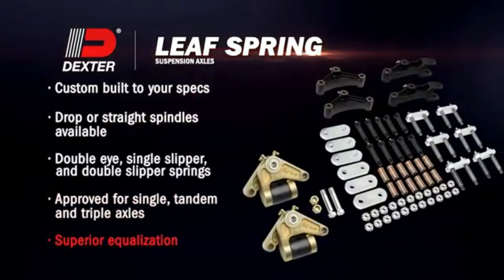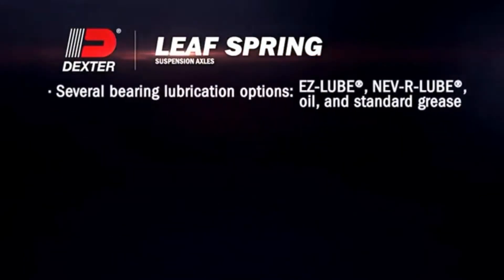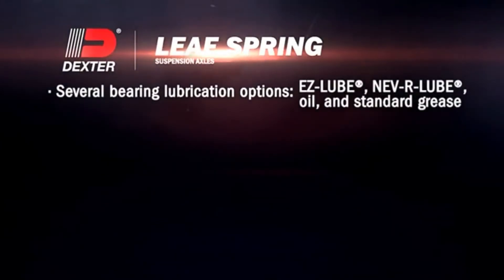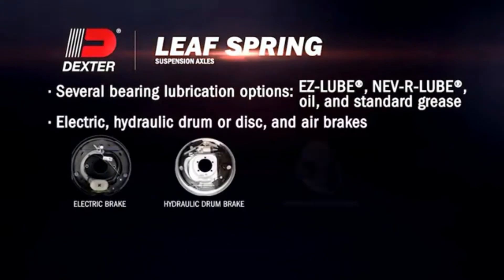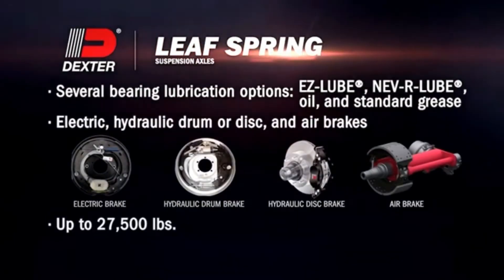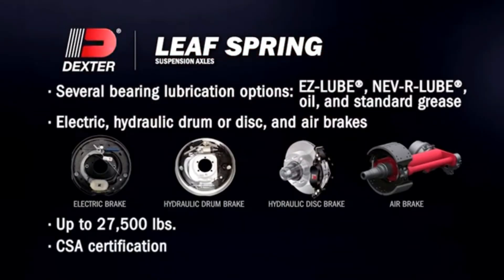Superior equalization for multi-axle applications. Bearing lubrication options include easy lube, never lube, oil, and standard grease. Electric, hydraulic drum or disc, and air brakes. Capacities up to 27,500 pounds. And CSA certification for most models.